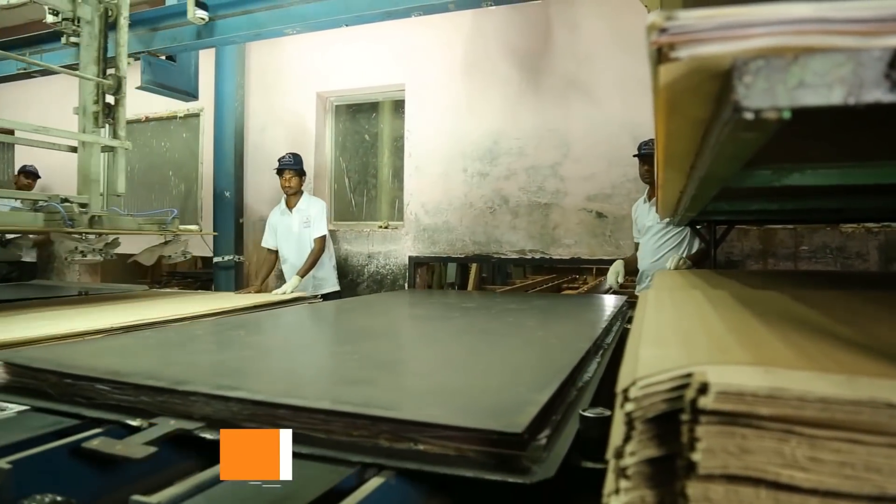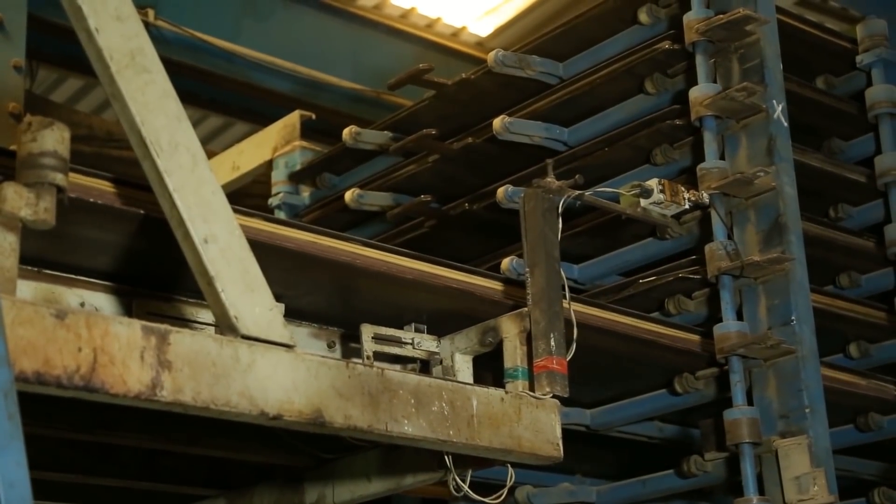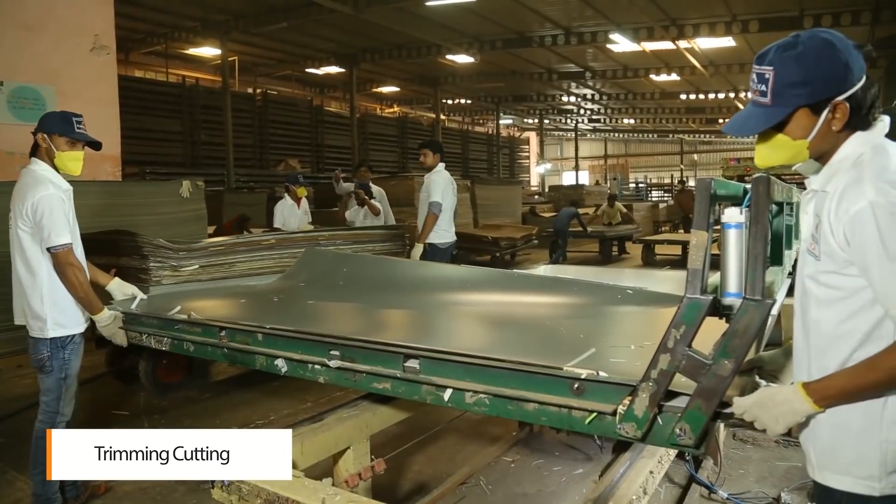The assembly is then placed in a multi-platin hydraulic press for the curing cycle, and after that they are cut into standard sizes.